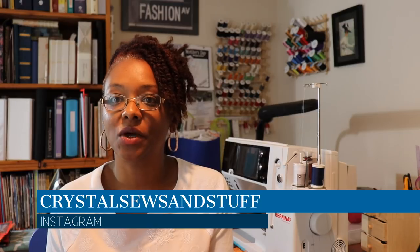Hi YouTube, I'm Crystal from Crystal Sews and Stuff on Instagram. I'd like to welcome back all my subscribers and viewers today. I'm going to share with you what I wore for weeks four and five of Me Made May 2018, so on the first day, which was May 22nd 2018, a Tuesday.